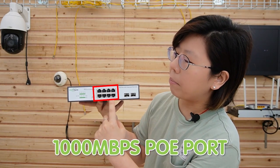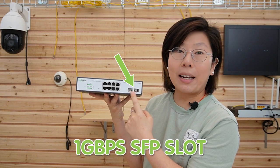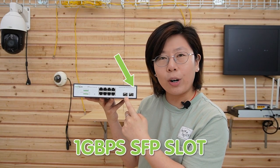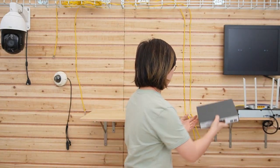It features eight 1000 Mbps PoE ports and two 1000 Mbps SFP ports to provide long-distance, high-bandwidth, and low-latency fiber optic links, which is ideal for small to medium-sized networks that require a balance between simplicity and functionality. So now let's do the connection together.